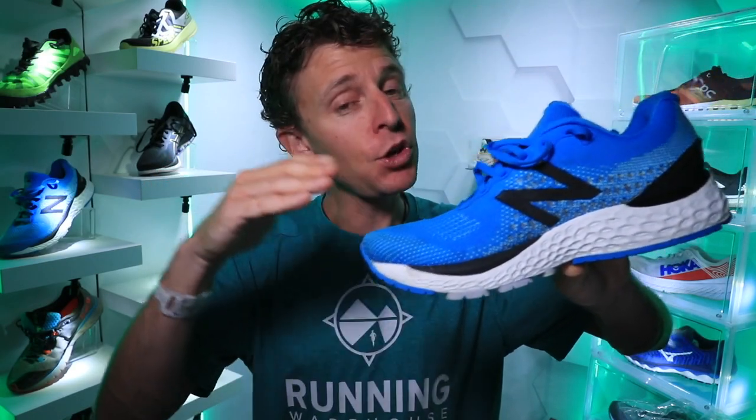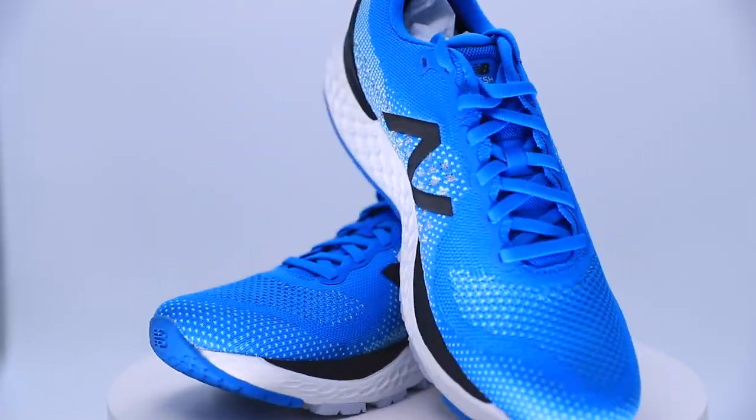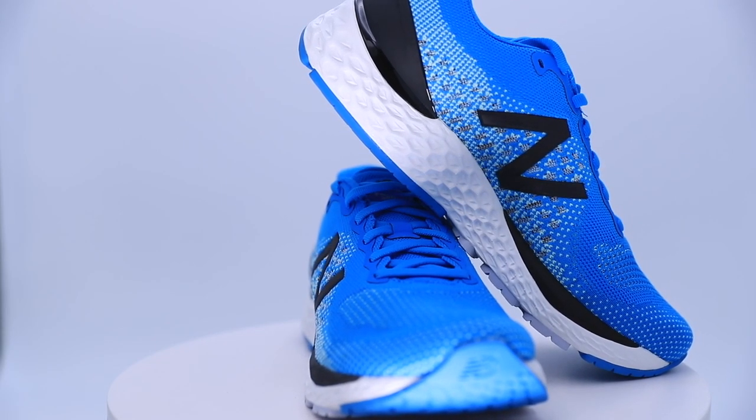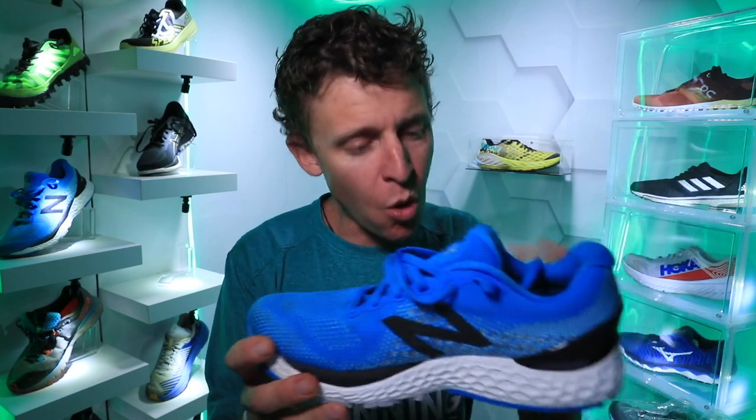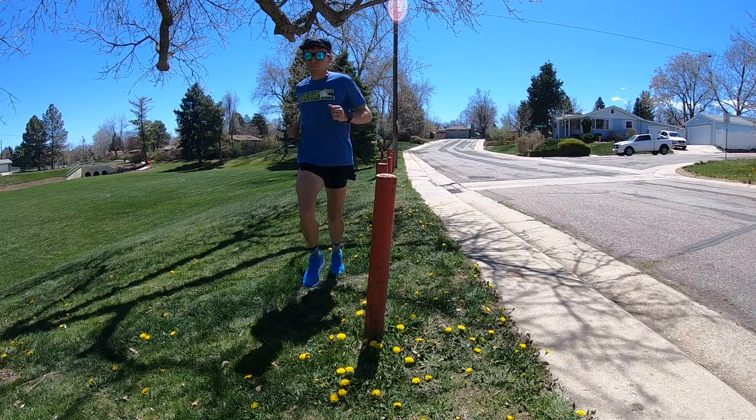Who is this shoe best for? If you like a plush upper and if you like high drops — I'm more in that six to eight millimeter range for daily trainers, but if you like 10-plus millimeter drop, this might be the shoe for you. Moving on to the price point: $130, which is the upper echelon of what I'm willing to pay for a daily trainer. It's pushing it, but it's right there. If it were $120 to $125, even $115, I'd be much happier. I wouldn't want it to go above $130.